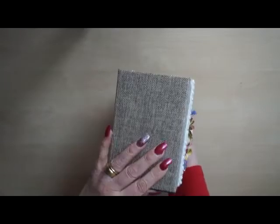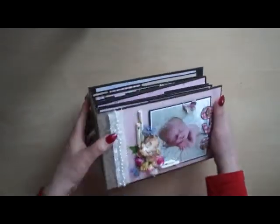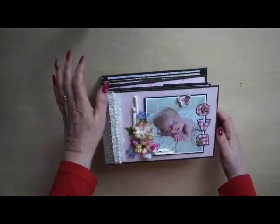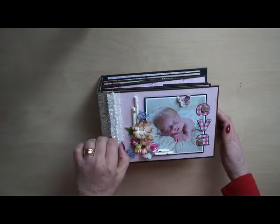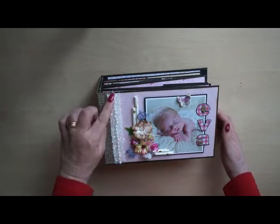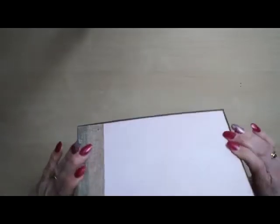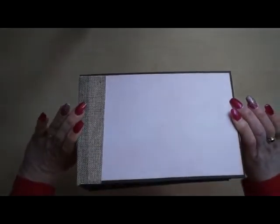I used fabric as a spine, and some lovely ribbon — lace, I think — with all the pearls on top of it. At the back side I kept it plain.